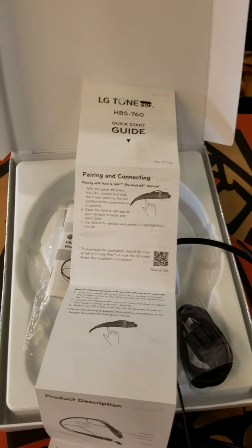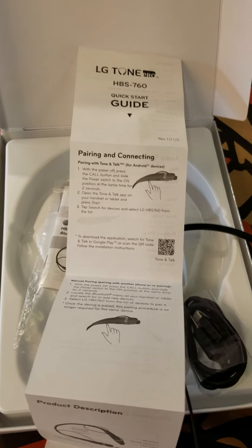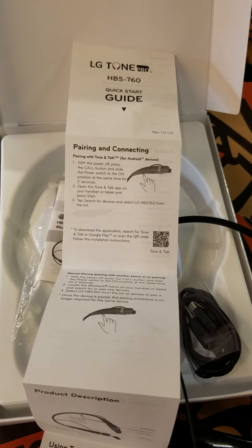Just keep your ears clean — you know how all that earwax be building up ruining the quality of the sound. Hood Tech Surfer out.